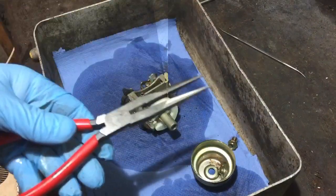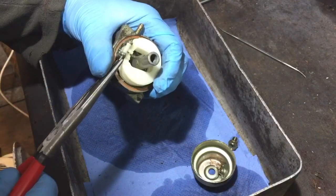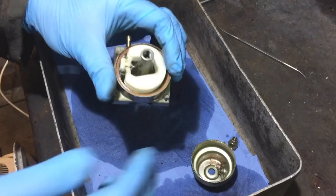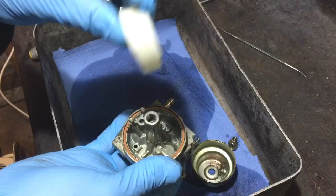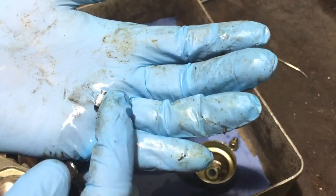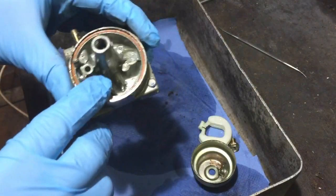One tool I've got is some needle nose pliers, or pin nose pliers as I tend to call them. I'll pull that pin out — came out nice and easy — and then we have the float. It's got a few bits of rubbish stuck to it and there's the little needle valve. I'll put them all in there and usually clean them all at the end.